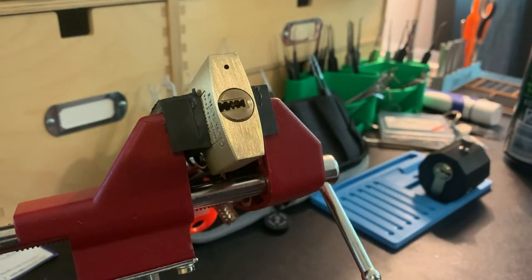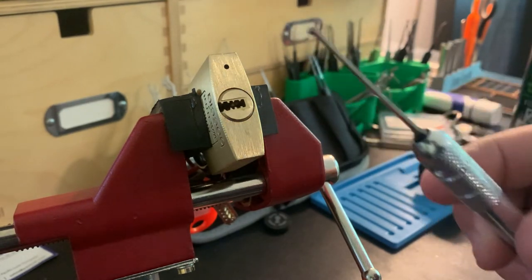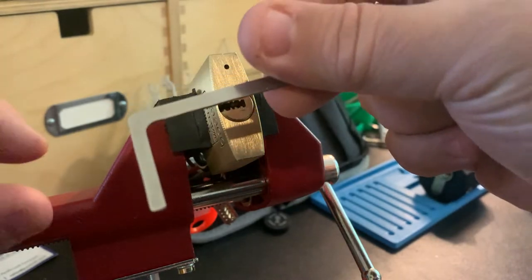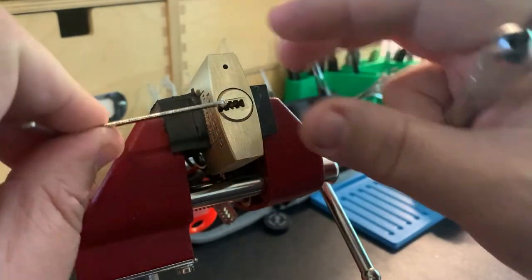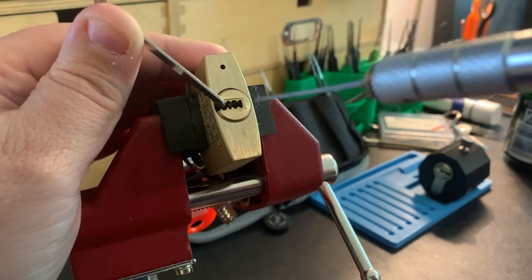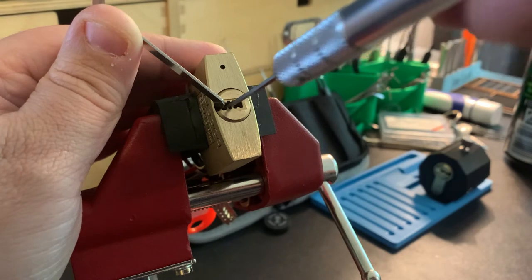I've got my pick here — I just got these Chinese picks. I'd love to learn more about dimple picks before I invest more money in better tools. I've noticed that the tools I'd really like for picking dimple locks are quite spendy.